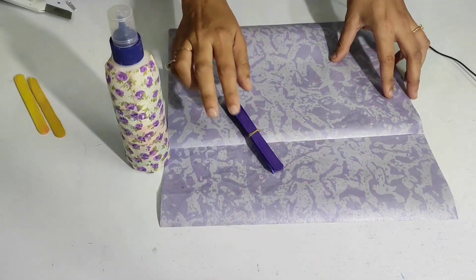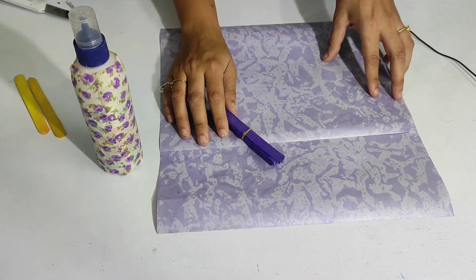Hello young learners, welcome back to your favorite YouTube channel! As you all know, summer season is going on and we all need a fan with us. So today we are going to make a beautiful hand fan. It's very useful in these summer hot days!